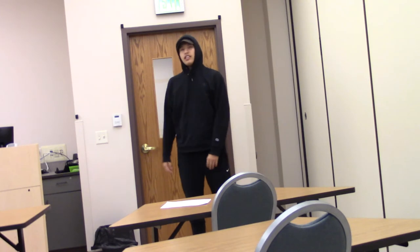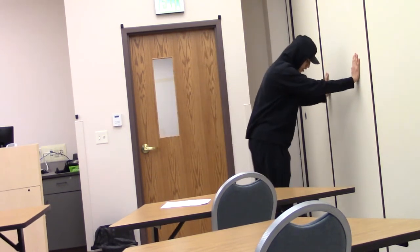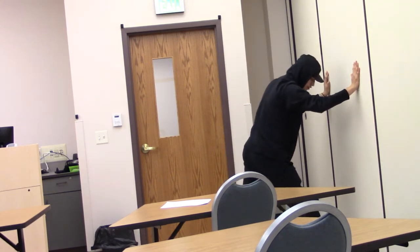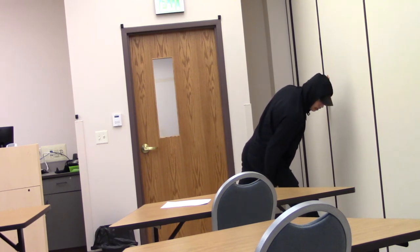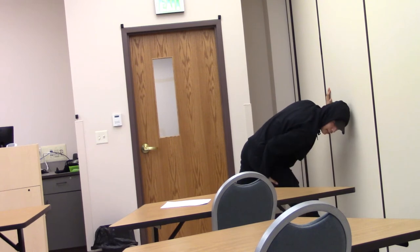I do that for 30 seconds. Then the next stretch, I use the wall again and I just put my foot up on top of the wall right here, and then try to put this leg back as far as I can. Then I just lean forward and it stretches out the calf and the hamstring.